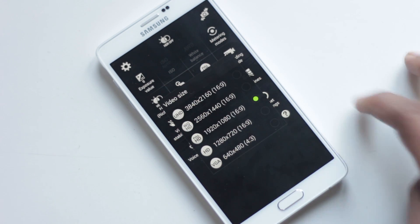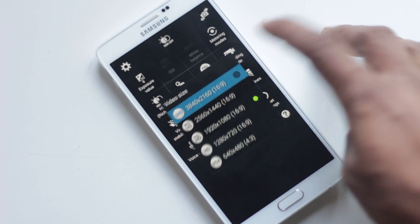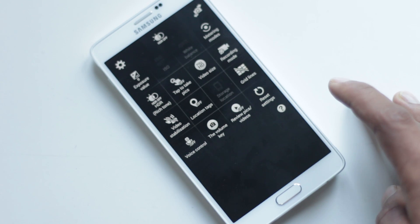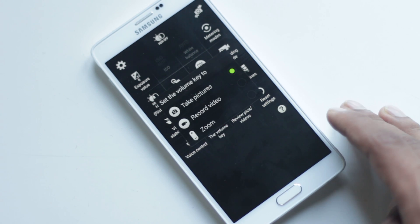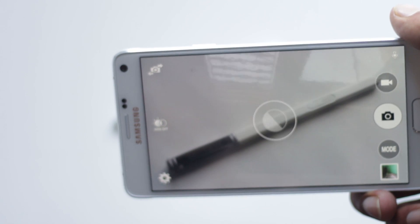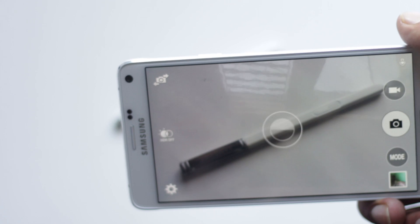You can bump the video resolution to 4K from here as well. Then you can choose what you want to do with the volume keys — take pictures, record video, or use them to zoom. You can even use voice commands to take a picture or video; you just need to set the keywords.